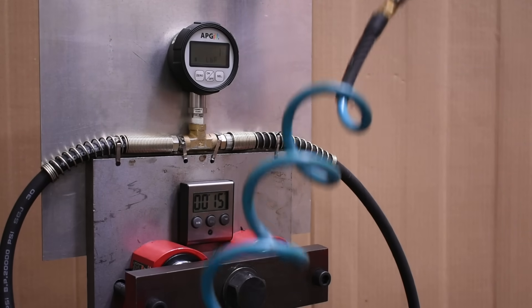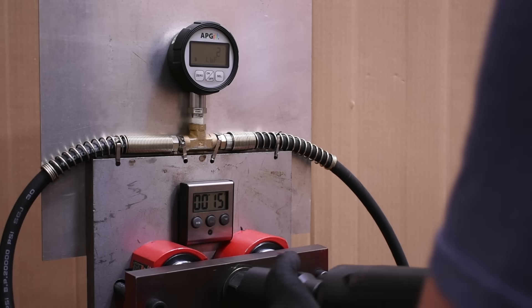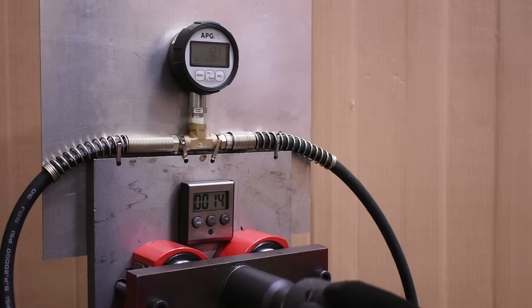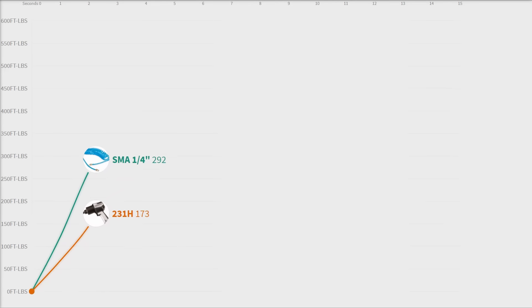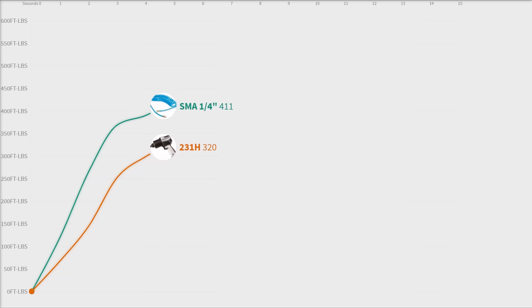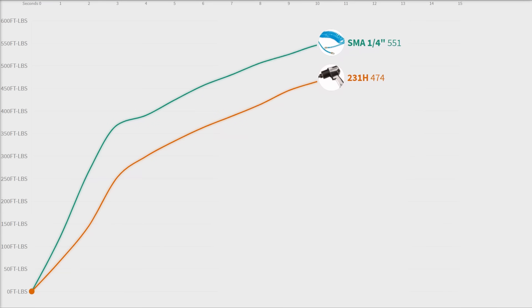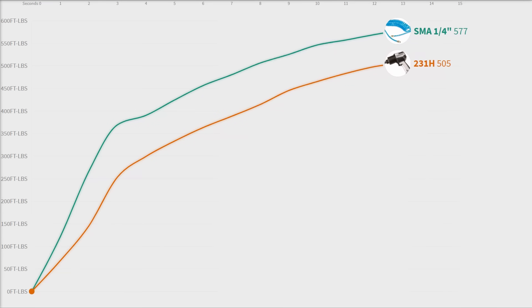So while air hose size is obviously important, especially if you're slumming it with a quarter-inch, we feel at the end of the day it still comes down to tool choice. Here is the South Main Auto impact with a quarter-inch versus the standard on our channel, which is an IR-231H — and it still puts a gap on that. Which just shows you how far we've come in the last 30 to 35 years of air tool development.